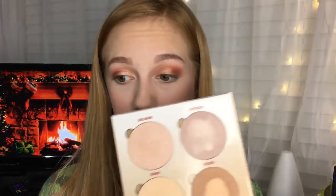For blush I'm using the Wet n Wild Color Icon Blush in the shade Mellow Wine. I feel like I haven't used it in a while and it kind of is a little reddish. I guess we're going for rosy cheeks today.